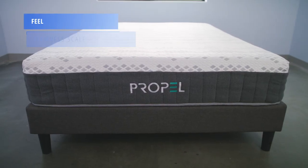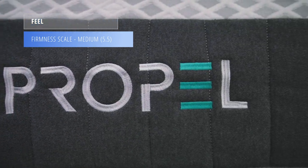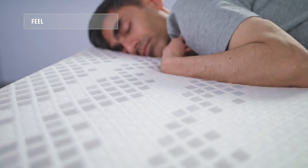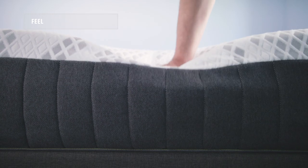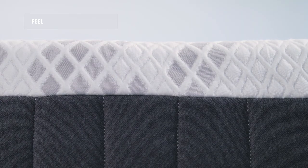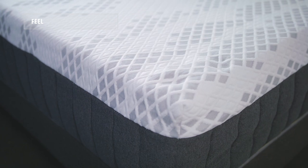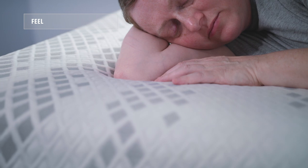The Propel comes in at about a five and a half on the firmness scale, making it a medium mattress. This mattress has a conforming yet responsive feel. You will sink into the foams, but they're quick and responsive so they bounce back, and the coils really hold you up — it's a mix between sleeping in and on a bed. You won't get that stuck feeling traditional memory foam beds are known for.